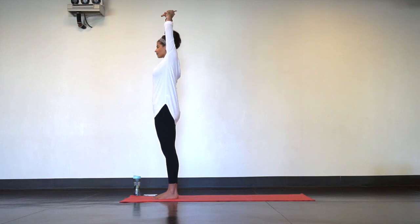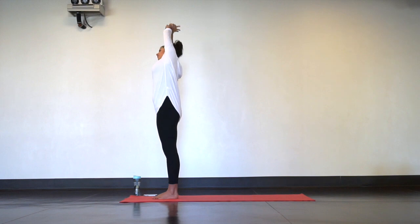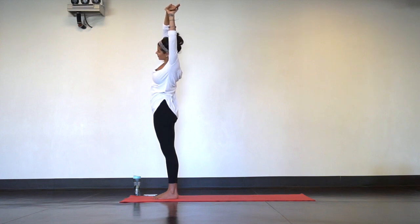Grab onto your left wrist and dive over to the right. Take a big inhale and exhale, come back to center. Grab onto your right wrist, take a dive over to the left. Big breath in, and as you breathe out come back to center.